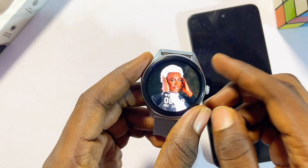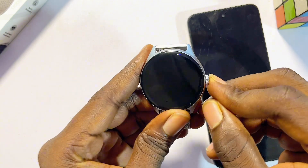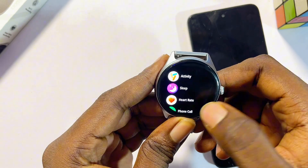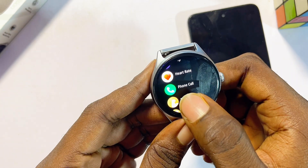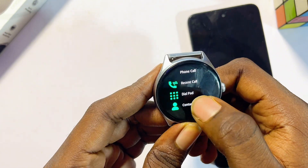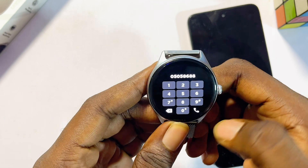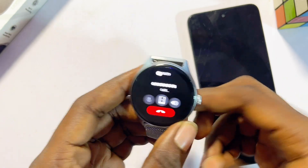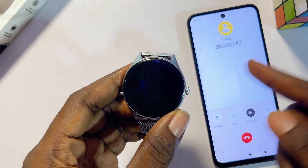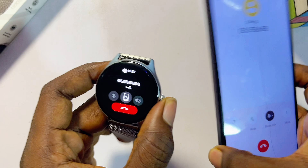Using your Dafit smartwatch, you can make and receive calls. Press the button on the watch, swipe to the list of apps, and click on the phone call feature. Select the dial pad, enter any number you want to call, and click the call icon. You should be able to make the call, and as you can see, it works pretty well.